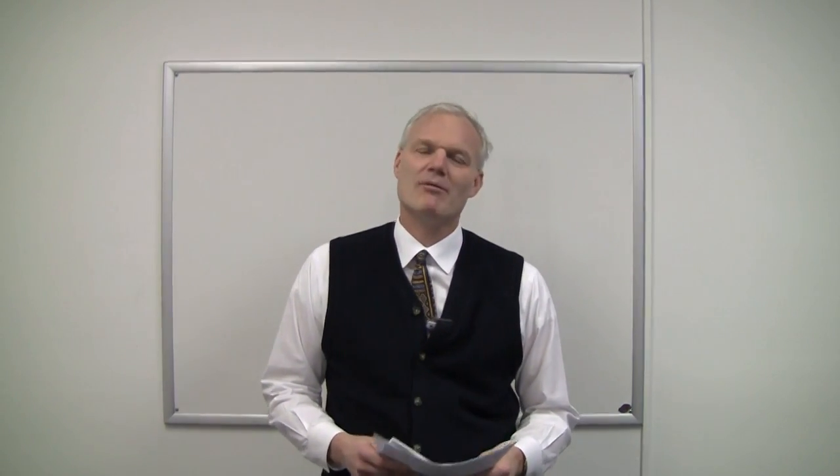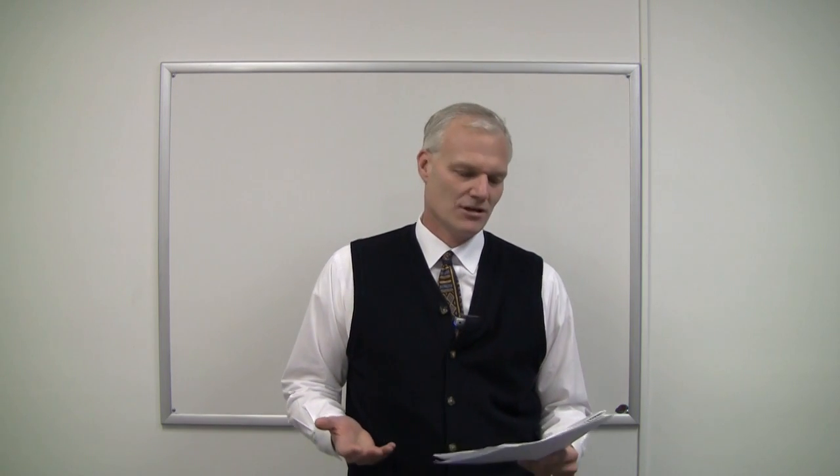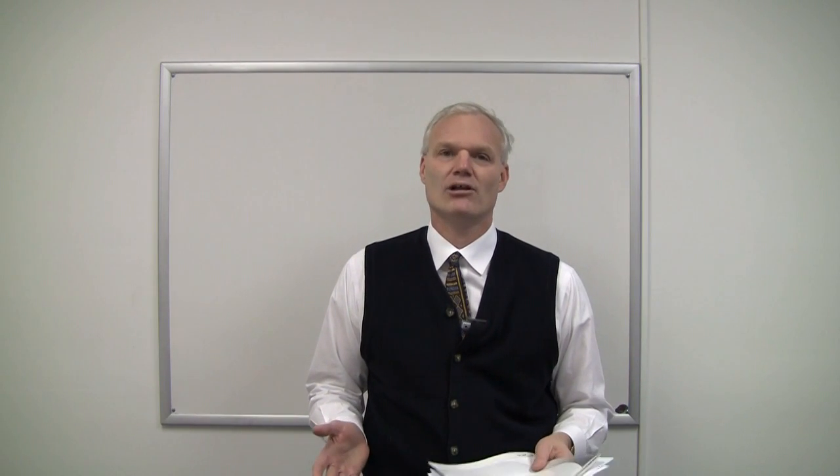Hi, this is Bob Wetterman. Today I'm going to talk about the IPC A630 specification that was just released in September of 2013. The spec's title calls it the acceptability standard for the manufacture, inspection, and testing of electronic enclosures.